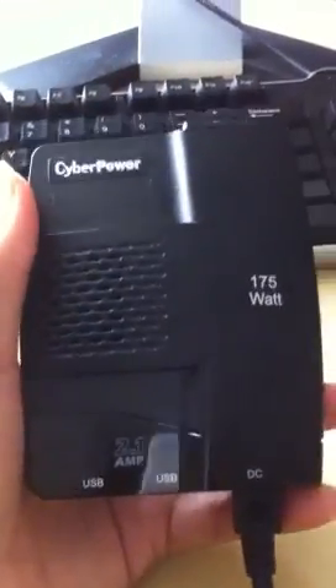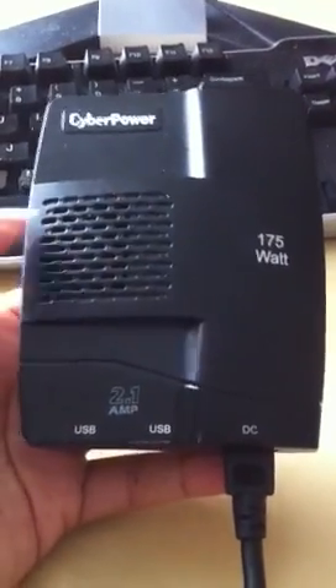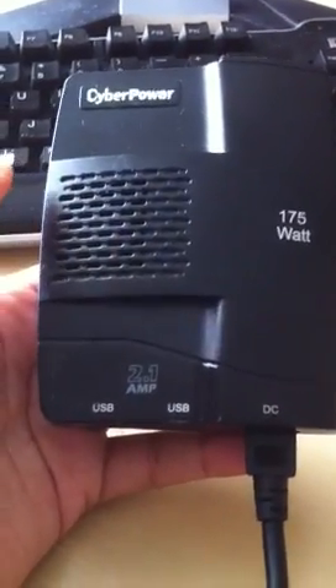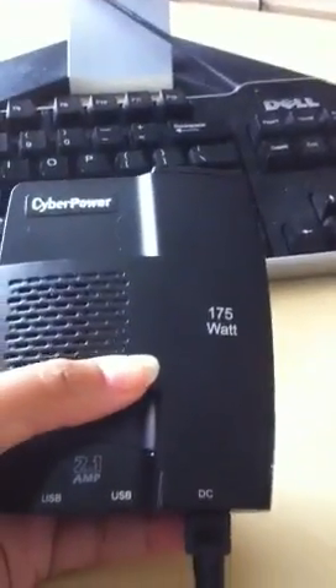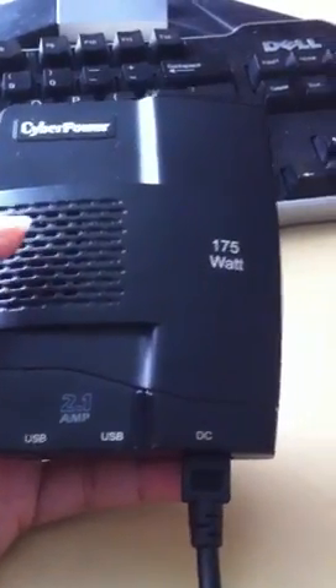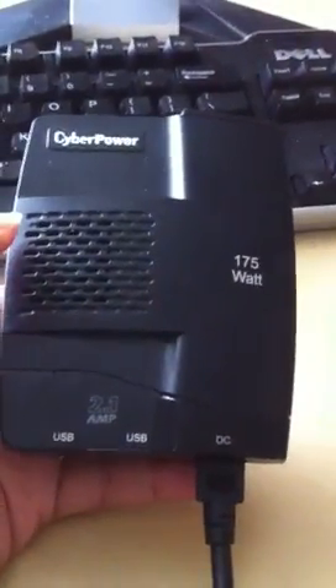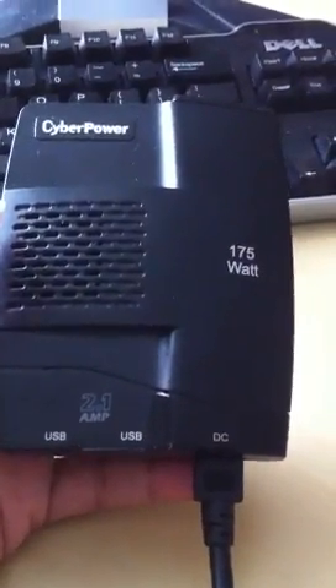Hi everyone, I wanted to tell you about this really cool device that I bought on a recent road trip. It's from CyberPower and what it does is it allows you to charge your laptop while you're in the car. This has just been so necessary for me because usually what I'll do is I fully charge both of my laptops and then just when one dies I'll use the other one.